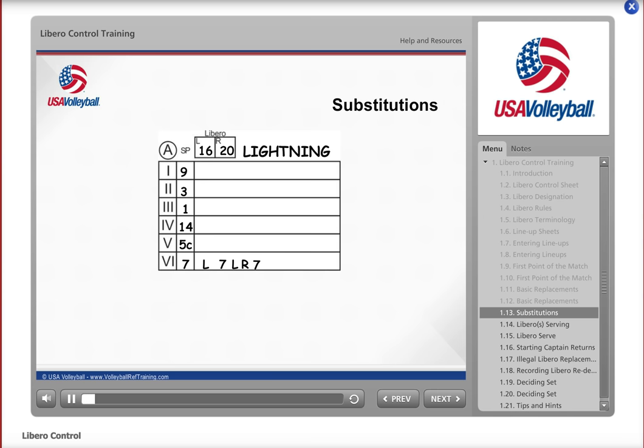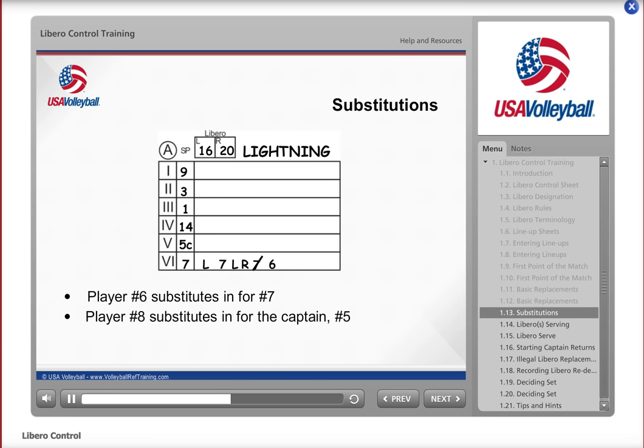You are also responsible for tracking regular substitutions on the control sheet. Number 6 for Lightning is substituted in for player number 7 — although you do not slash numbers during a replacement, you will slash the number of the player leaving the court when a substitution occurs. In another scenario, player number 8 substitutes in for the captain, number 5. Slash the 5C and write 8 next to it. When the second referee informs you that the new captain is number 3, write a C next to 3. If the second referee does not inform you who the new playing captain is, ask him or her to get this information from the coach or exiting captain before play resumes.